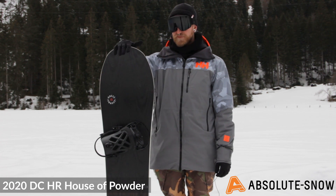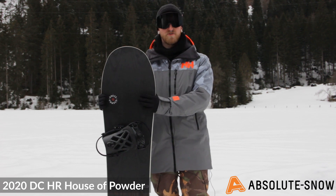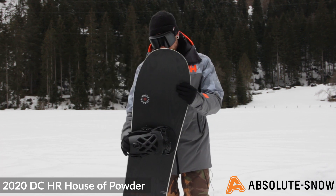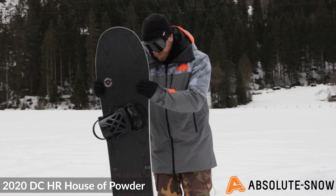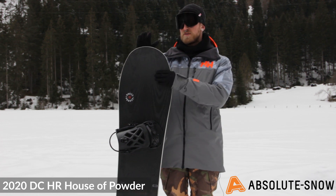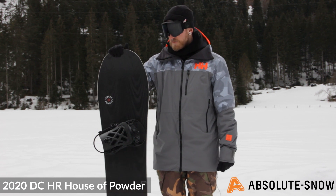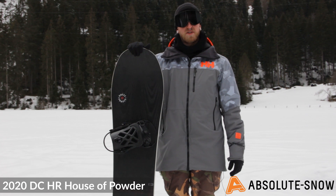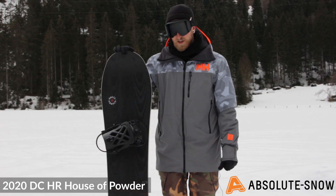The shape is a directional shape — a pretty exaggerated spooned nose tapering down into a slimmer tail, which exaggerates the float in powder. The tail sinks down and the nose floats up, giving you that float in deep snow. The flex rating is a 6 out of 10, so it's pretty responsive but still playful enough to really throw around.